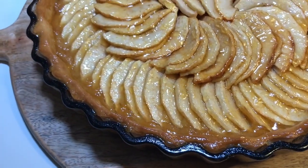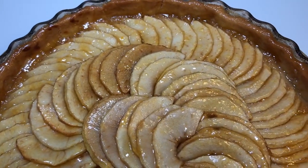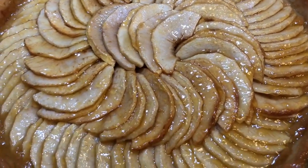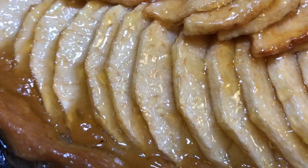Hi everyone and welcome back to my channel for another video. Today I share with you a delicious rustic apple pie like the one you find in the bakeries. Autumn is here and it's starting to become cold and gray, and there's nothing better than a good seasonal rustic dessert as a comfort food. So let's get started on this recipe.